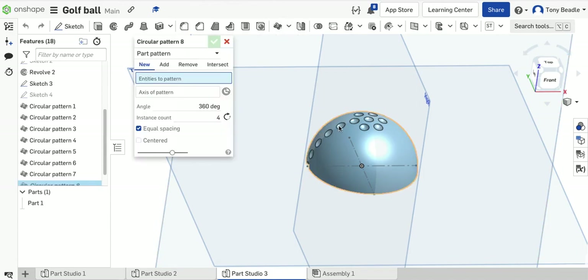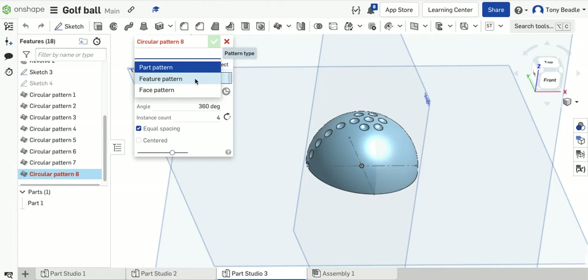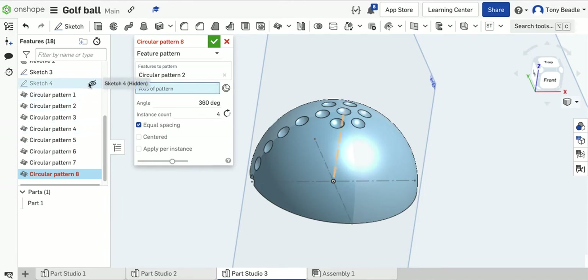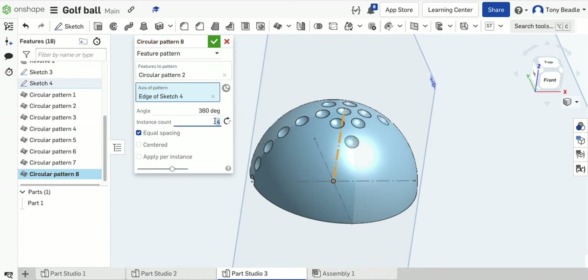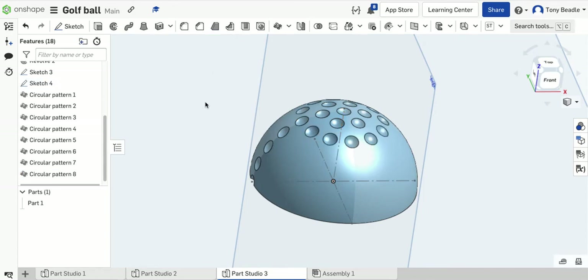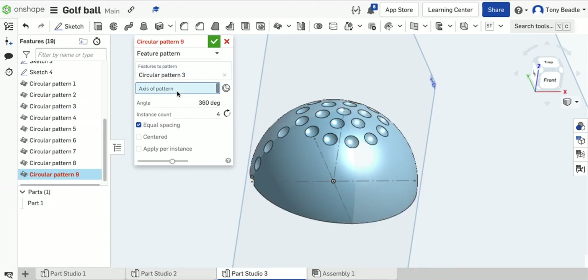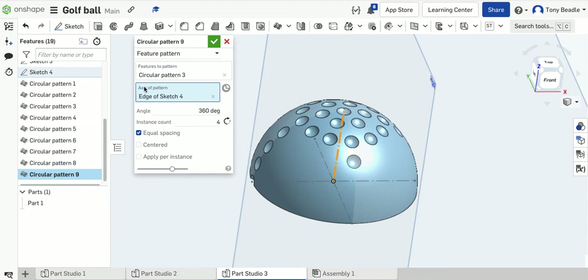Next: circular pattern, feature, select the next circle, axis is the upright line, 12 instances, 360 degrees. Green tick — 12 instances going around. Then take the next circle pattern: feature, select the next circle, axis the middle upright line, 18 instances. Green tick.